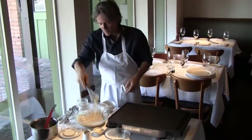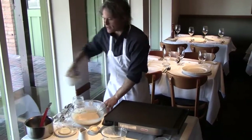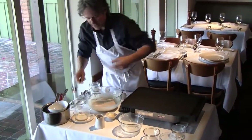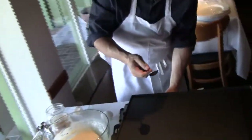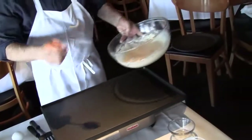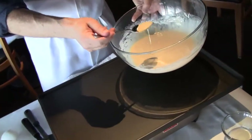Now you saw how fast that was — we are ready to go. Let's set all of this aside and we will begin the process of making pancakes. Just a simple soup spoon like this. Now it can't be too hot or too cold. I'm saying somewhere around 300 degrees is probably right, maybe 275.